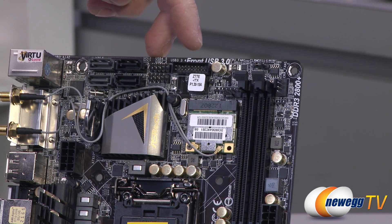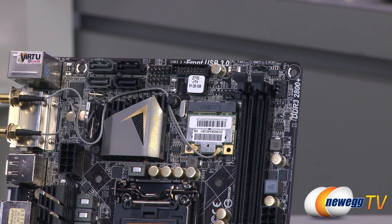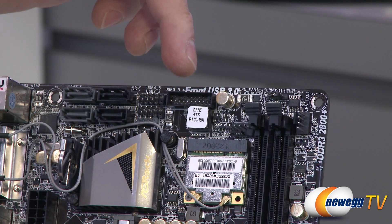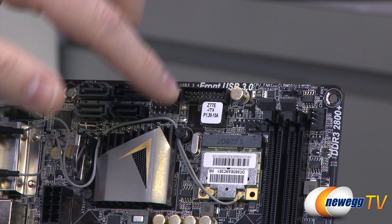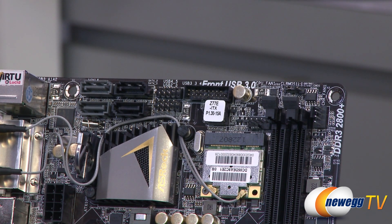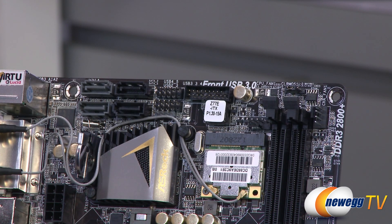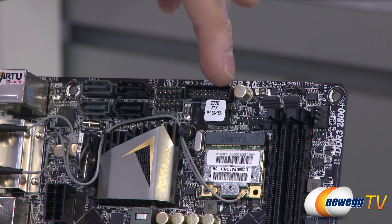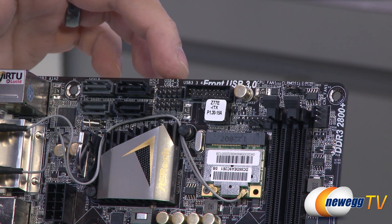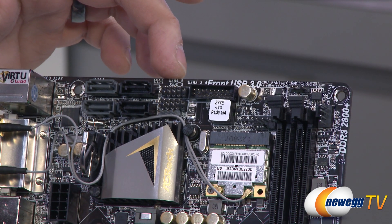To the left of that we have a 20-pin USB 3.0 connector, so you can use that to connect front panel USB 3.0 — natively controlled by the Z77 chipset. Right below that you'll notice a sticker on top of your BIOS chip. This has a single UEFI chip, but it is a swappable chip. So if something should go terribly wrong, you do have the option to get a replacement from ASRock and swap out your BIOS — though that should happen in very rare circumstances.